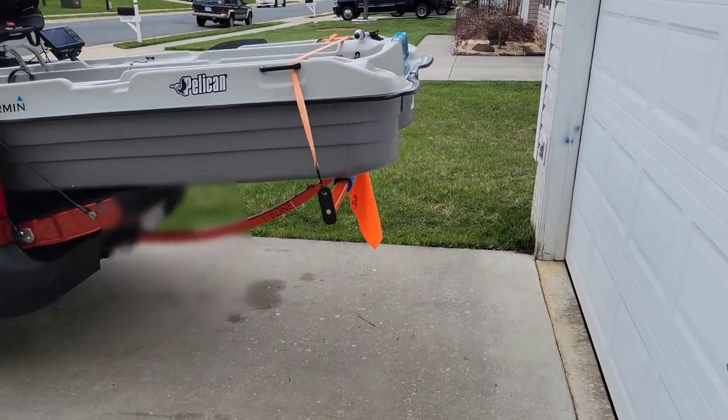Hey everybody, welcome back to the channel. We're going out today to do something I've been wanting to do — the weather hasn't been cooperating, but today we are in business. A few weeks back we did a specific video on the T-Bone Boondocks T-Bone and the boat, and today we're going to actually take the boat out to the lake.